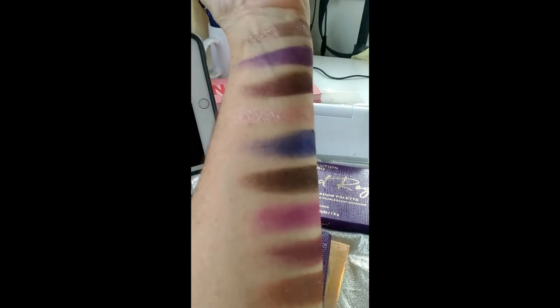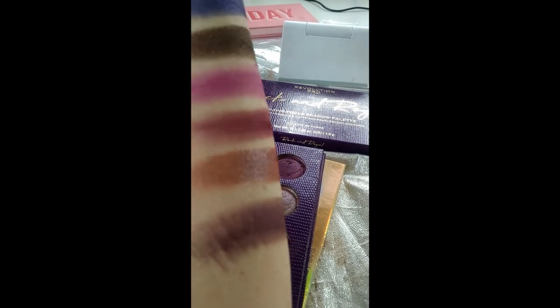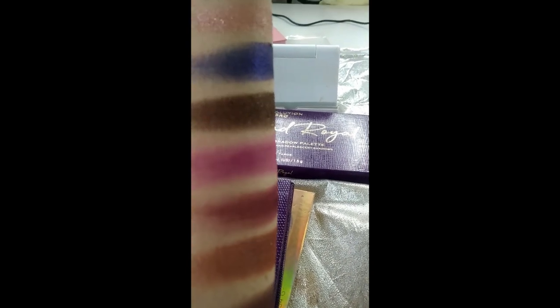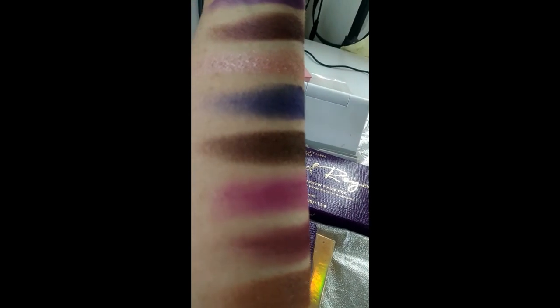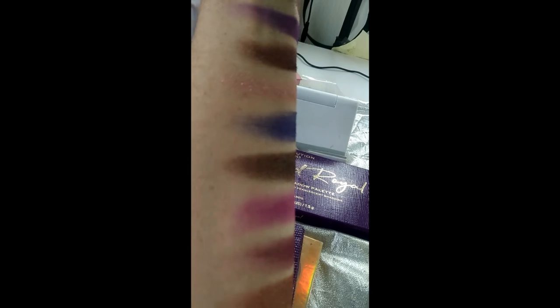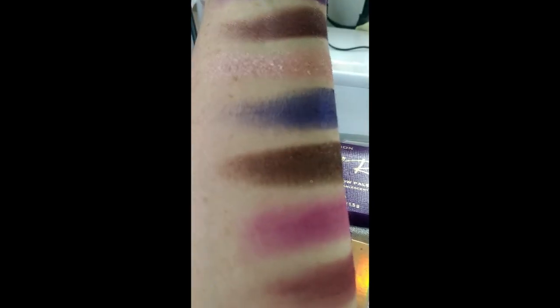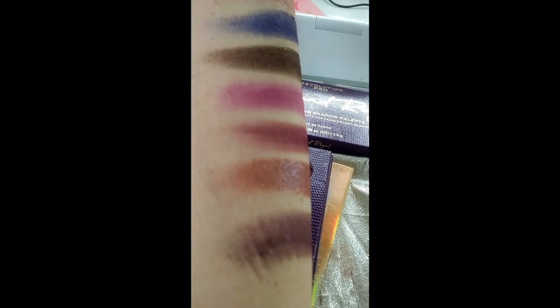Here's another view of those swatches. You can see a little bit of the purple shift in that Aristocrat one. You might be able to see a few of the glitters in that brown one - Pose. And there's the one with the shift in it.